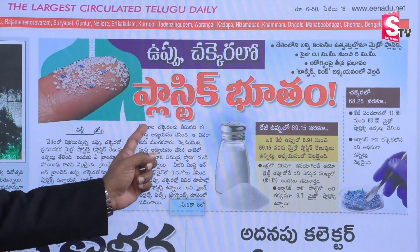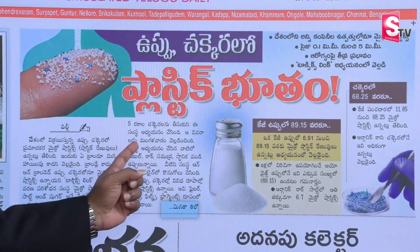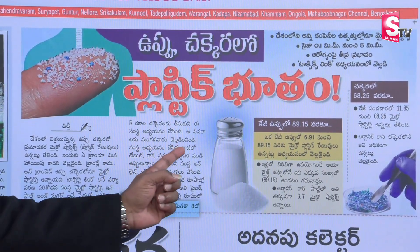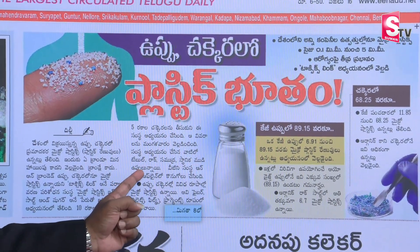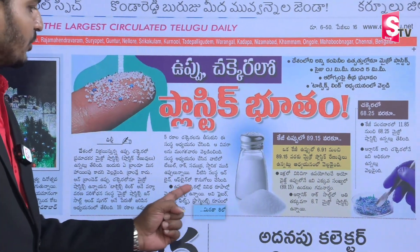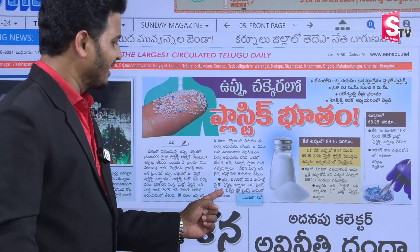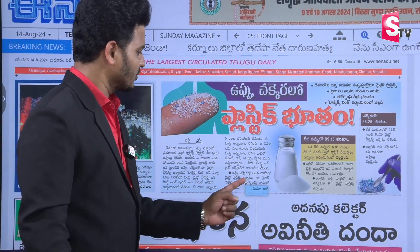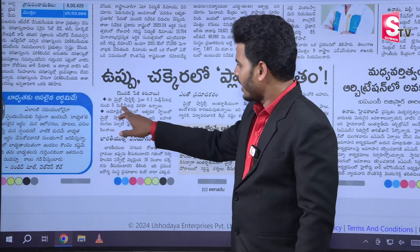There are 3 types of microplastics in salt and sugar, and 3 types in the world. There are fiber, pellets, film, and fragments. This microplastic size is 0.1 mm to 5 mm.